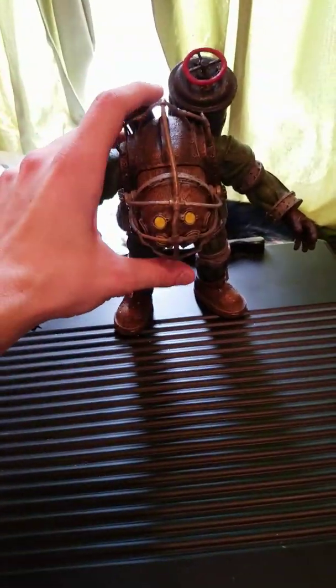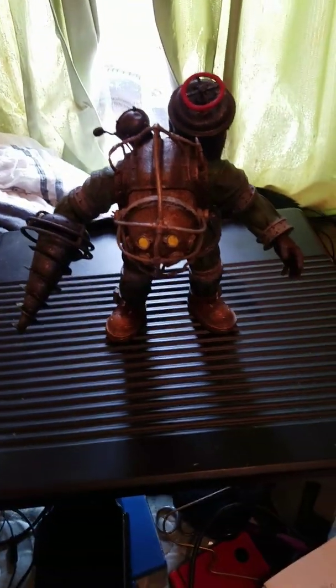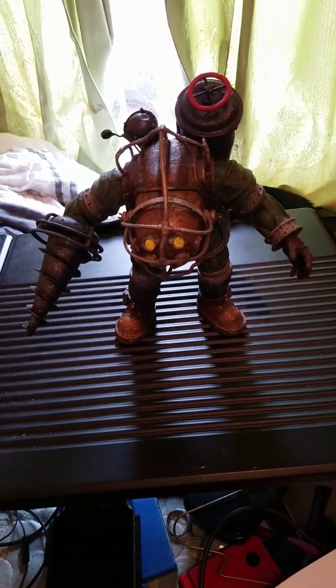Hello and welcome to the review of Bioshock 2's NECA Big Daddy Bouncer. I do apologize for the poor quality — this is my first review and I don't have any way to really set down the camera.